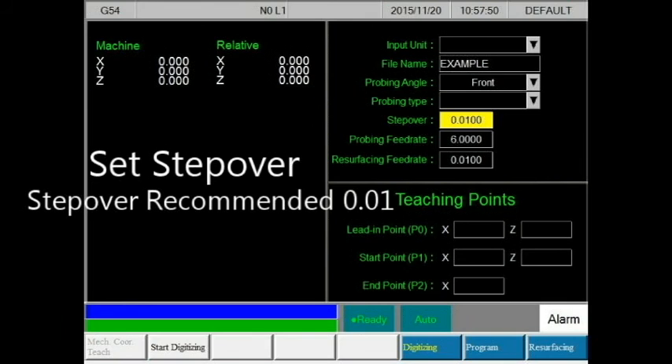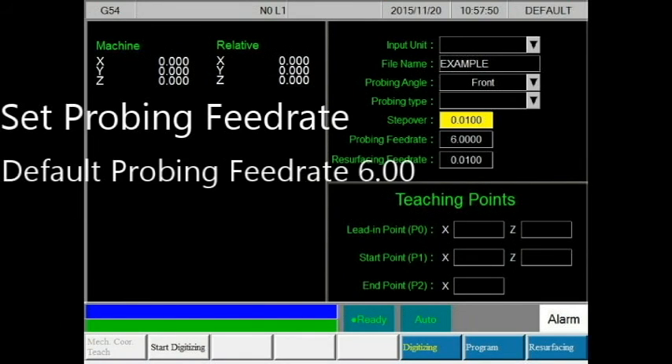The step over relates to the probing step and sets the distance between each detection point. The default step over is 0.01 inches. The greater the step over, the faster the probing time but less accuracy. The smaller the step over, the slower the probing time but more accuracy.